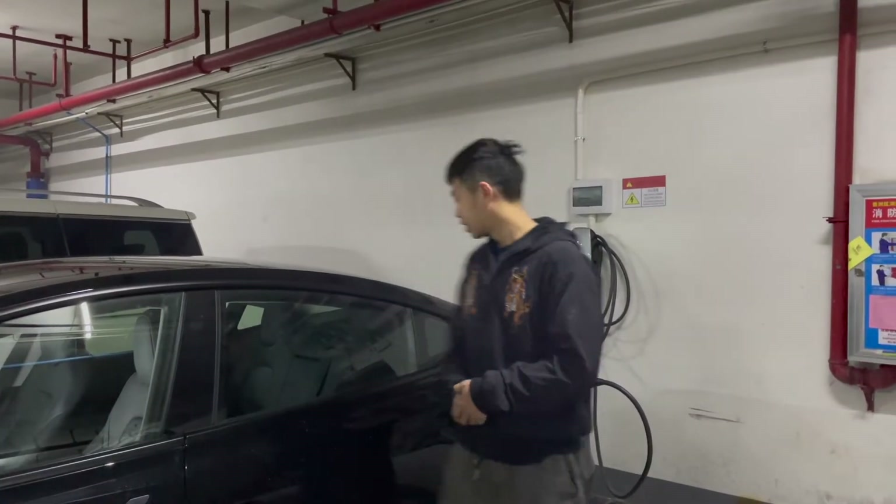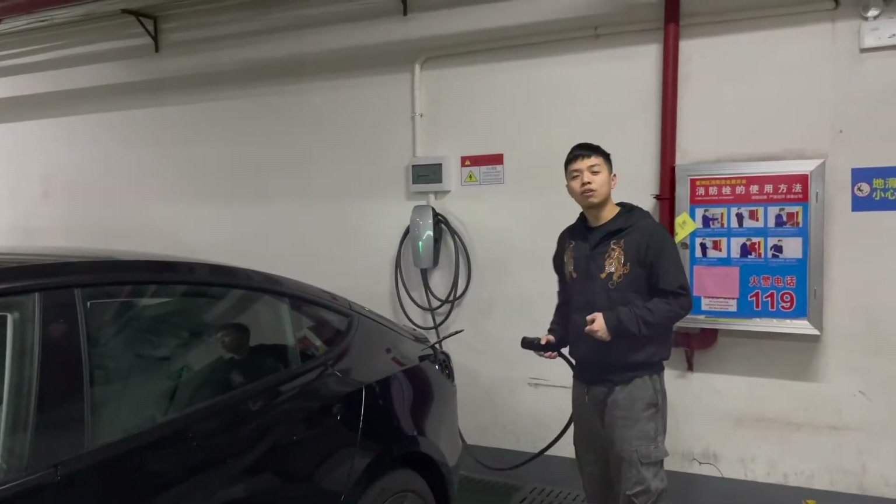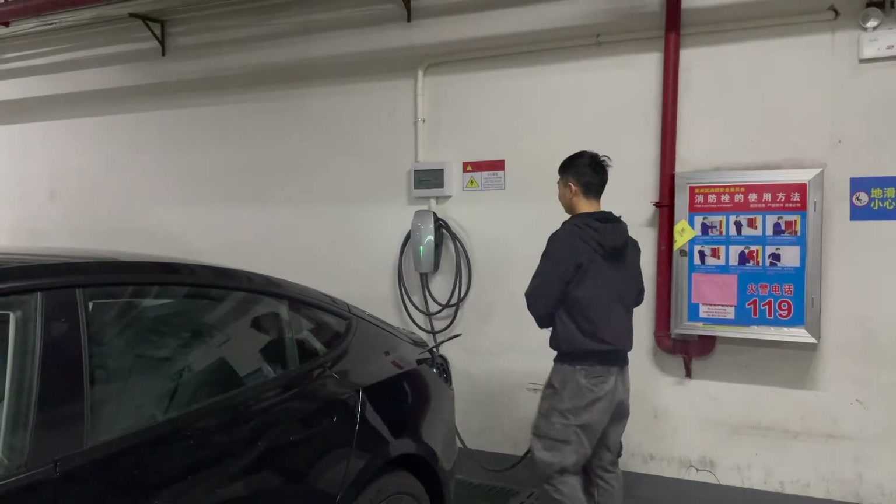The charging has now completed. Let's unlock the charging cable and go inside the car to have a look at the range at 100%. Based on the onboard computer, the full range at 100% is estimated at 422 kilometers, which is quite impressive.